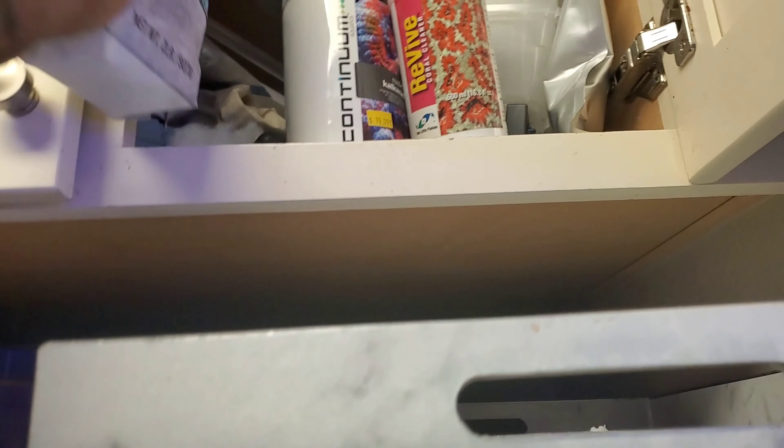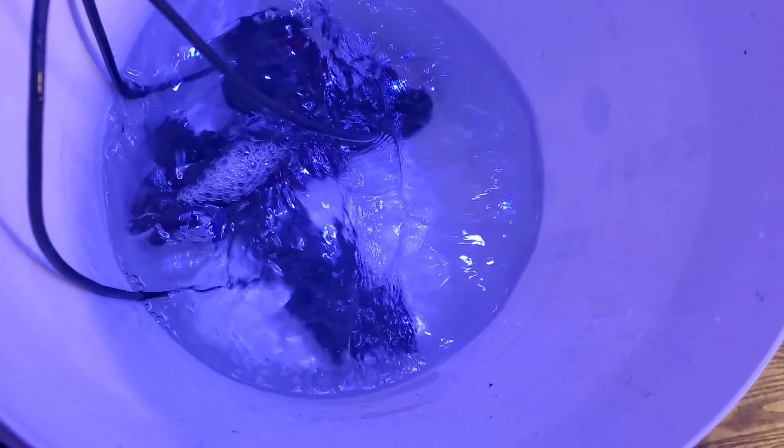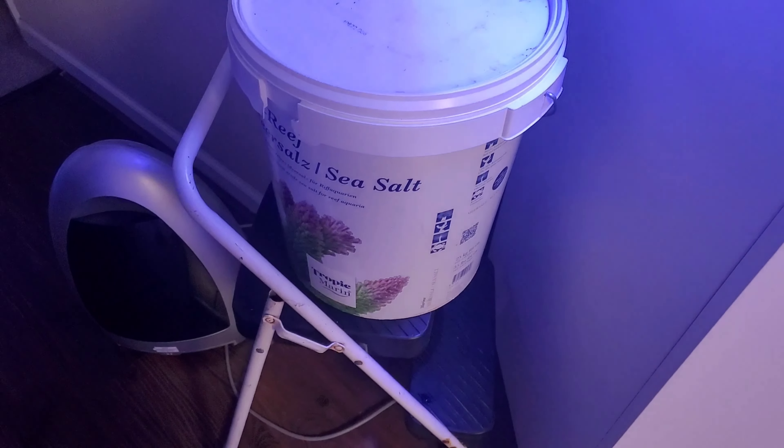First thing we're doing is we got some citric acid. It's a safe way to clean your powerheads. So we go over here to the bucket — you can see I have three powerheads soaking in citric acid. If you ever have these gyres, they're very important to clean because they get loud when they get dirty. I'll let that go for about an hour or so.